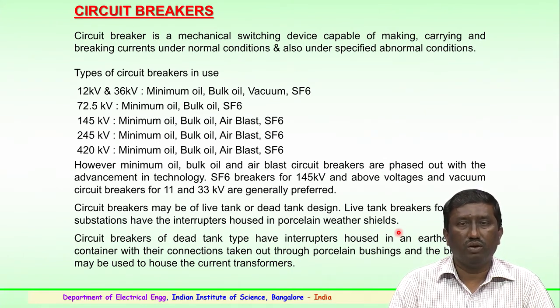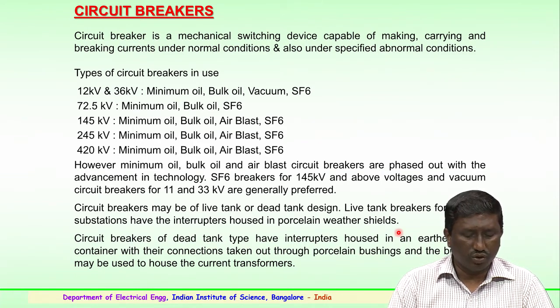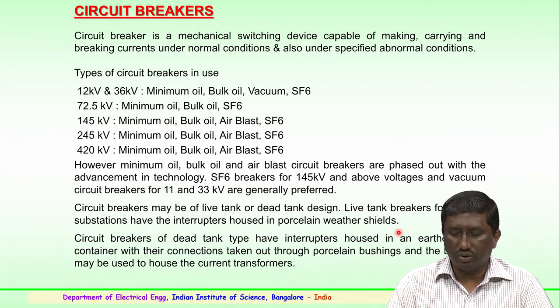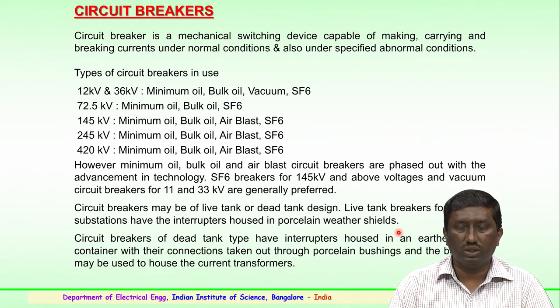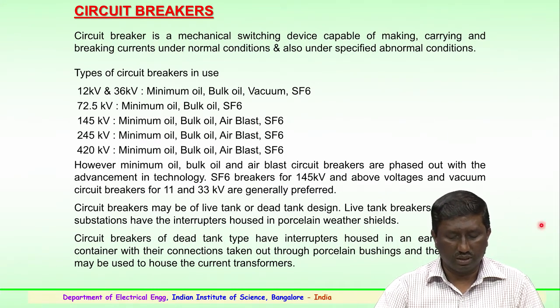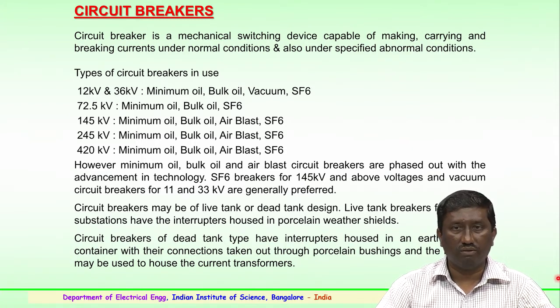Circuit breakers may be of live tank or dead tank design. Live tank breakers are generally used for outdoor substations, with interrupters housed in porcelain weathering shields. Dead tank type circuit breakers have interrupters housed in an earthed metallic container, with connections brought out through porcelain bushings. These bushings may also be used to house current transformers. This is the use of porcelain housings for circuit breakers in both dead tank and live tank arrangements.